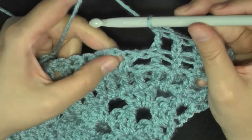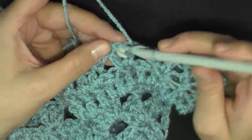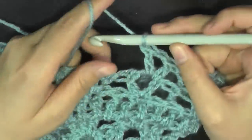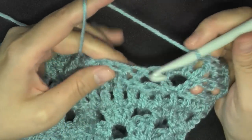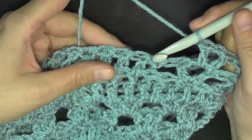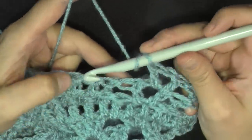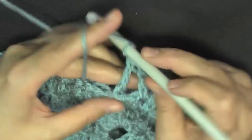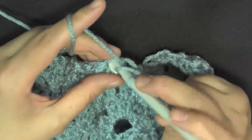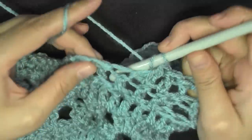Now you have your V stitch area. They want you to skip a stitch — which is basically this stitch of the V stitch — work in the center of the V stitch and put another V stitch there: double crochet, chain one, double crochet. Then again skip this next stitch, which is the V stitch, and go into the next section: back post double crochet, three double crochets, back post.